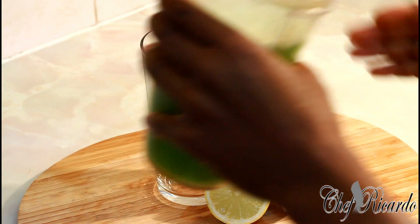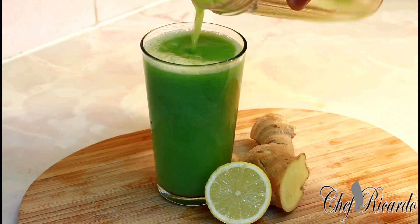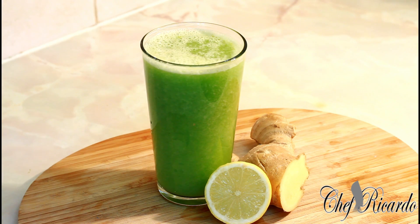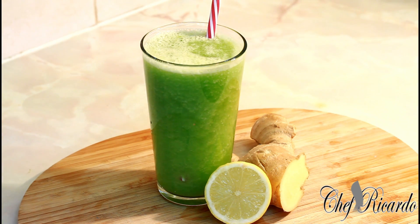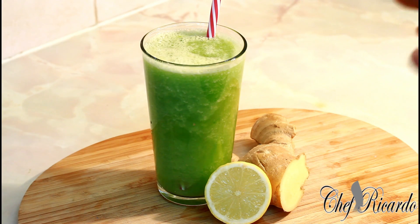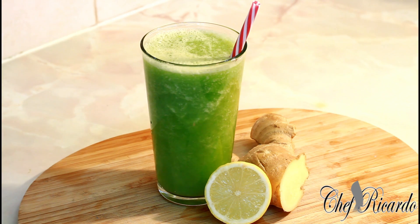Cucumber, lemon, ginger, and water — blend it up and drink this every morning. You don't need to put any honey, sugar, or anything in it. Natural and that is good to go. You can drink this up to 5 mornings straight and honestly you will see results. You can blend it, drink it, bring it to work, drink it through the day. It's a weight loss drink, diet drink, and detox drink. See you next time, bye bye.